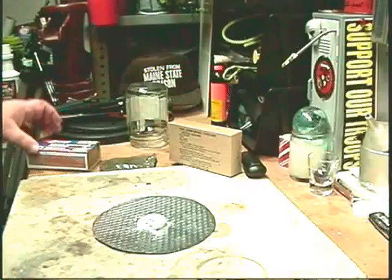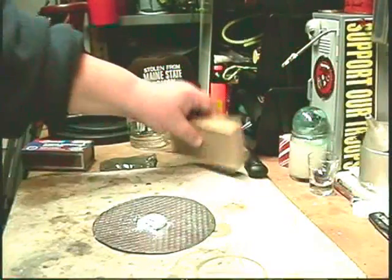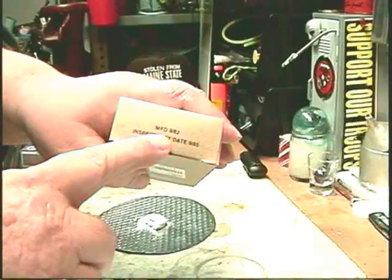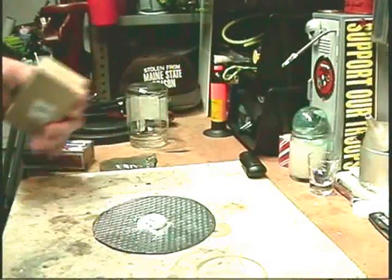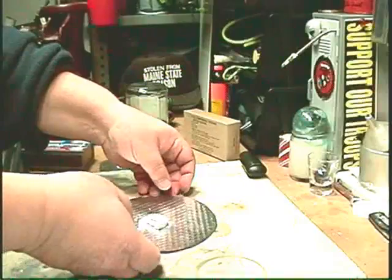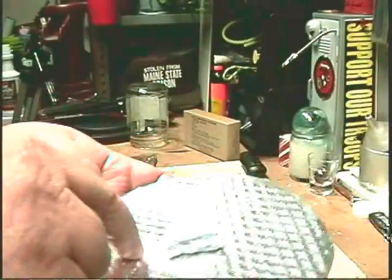This is all I found around here — this is all we have in the neighborhood. Does anybody have any younger stuff they've been using? You'll see it on the end of the box — it'll say when it was manufactured. This is all I've ever been able to find around here.